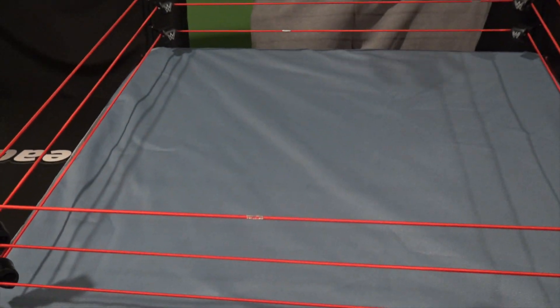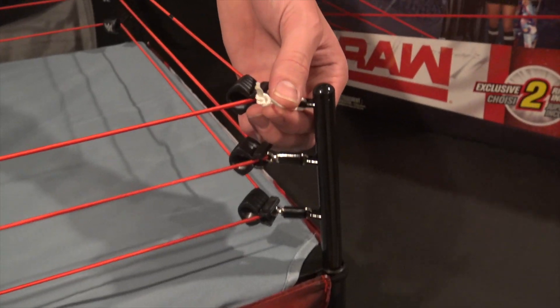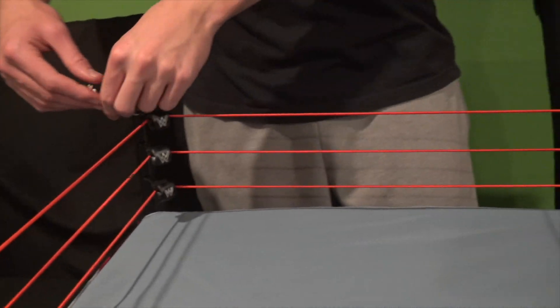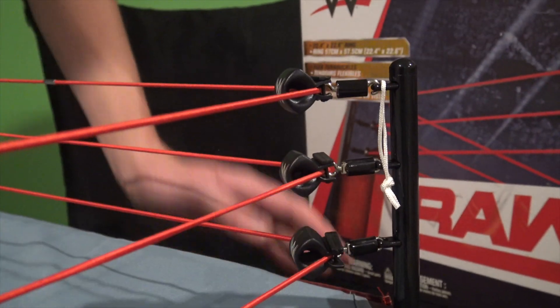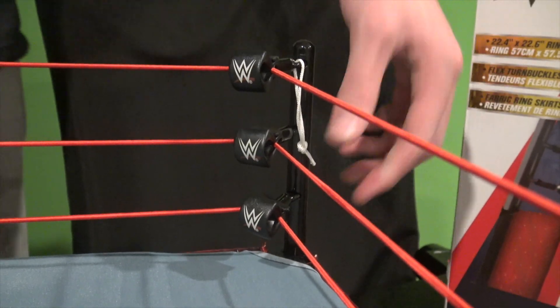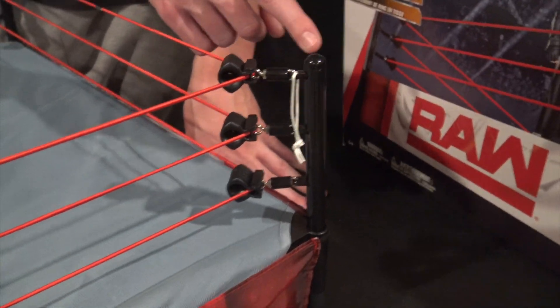What really popped out to me was the tag ropes on both sides — such attention to detail. The tag ropes are what superstars hold onto on television when they're waiting to get a tag. Really cool attention to detail. The corner looks really good too. You can see the brand new WWE logos right there, and the thing you don't get with the Mattel ring but you do get here is the actual metal turnbuckle with the rubber guard on it. That looks really cool.